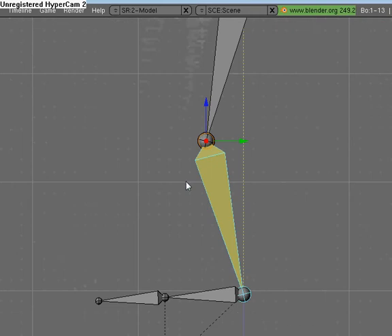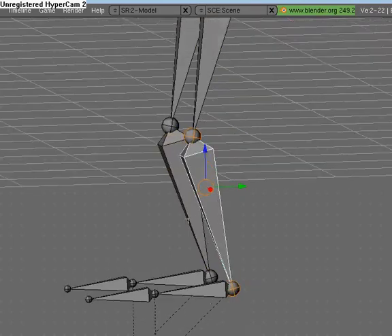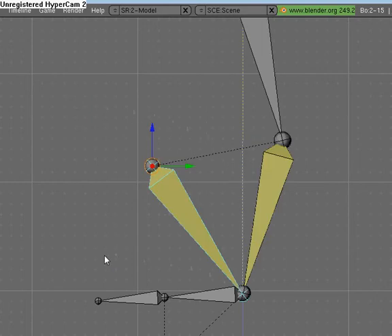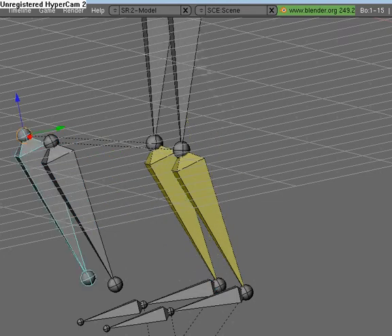Select that bone, hit Shift D to duplicate it. Go to edit mode, then hit Shift D and duplicate it, and go to Pose Mode. Select this, turn the IK constraint off, and select that one and turn the IK constraint off. Then it should pop back.